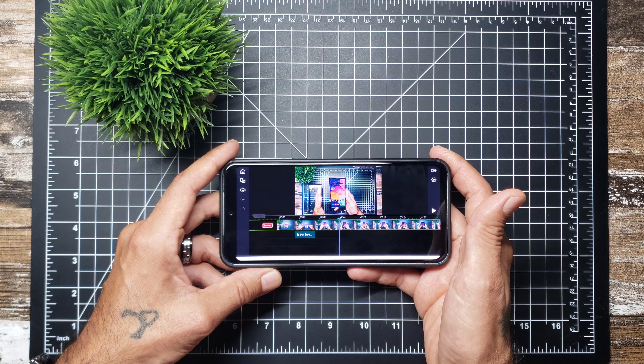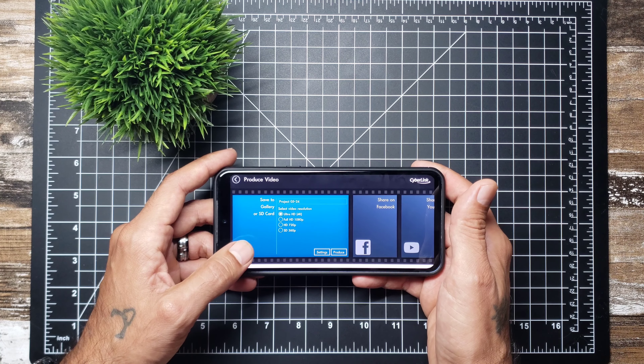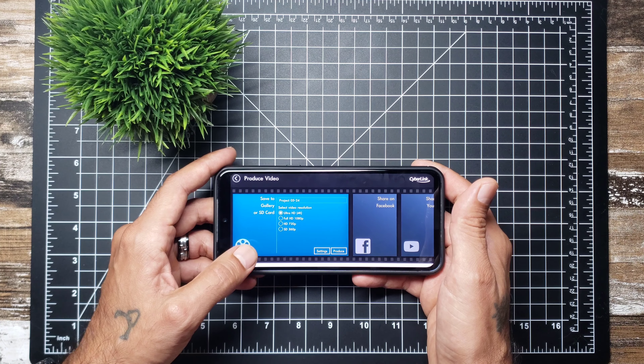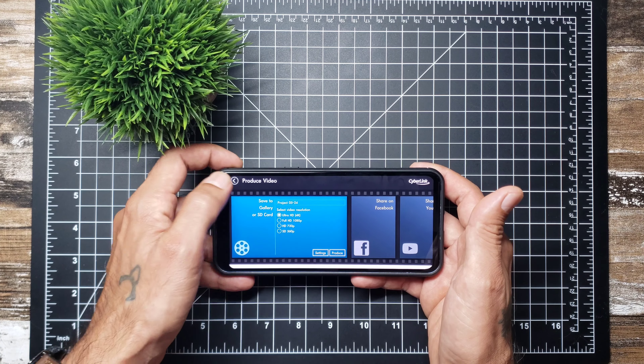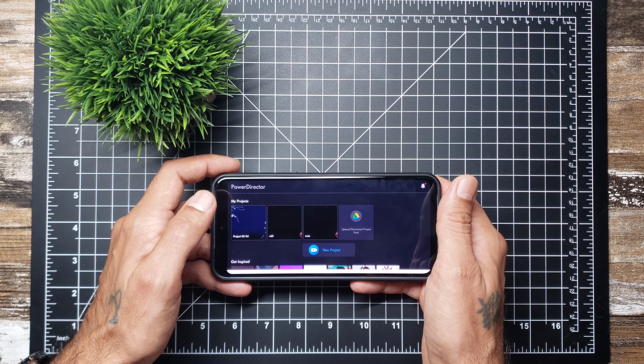Some apps were too expensive and they give you that little watermark. When you want to produce a video, you can export it in 4K, 1080p, 720, or standard 360 — though I don't know why anybody would want to do 360.